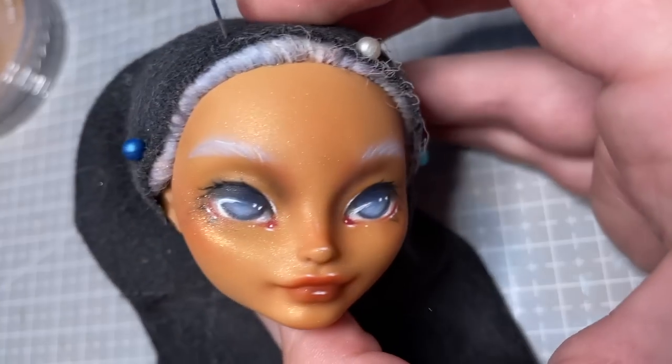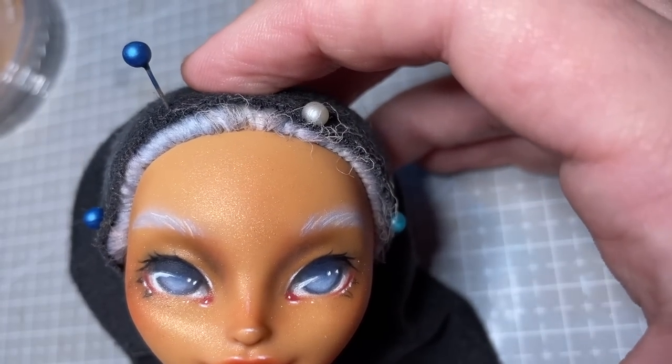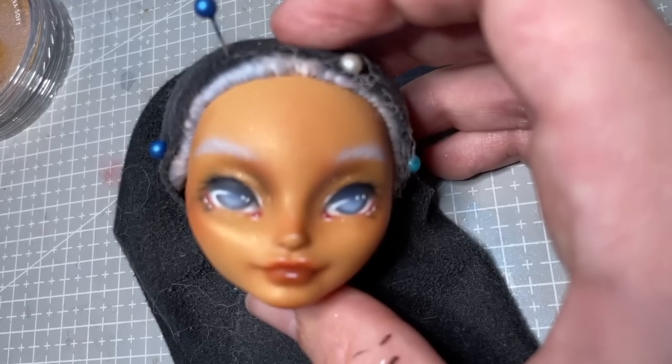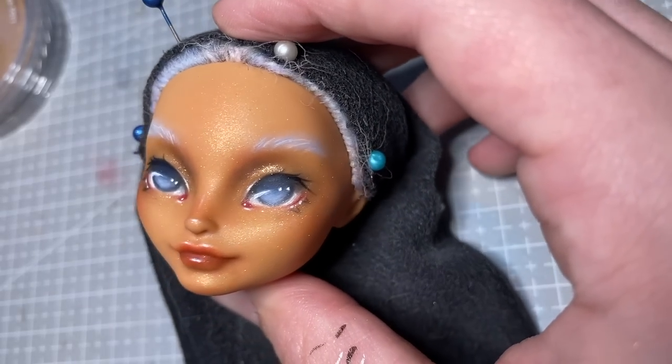I add a final dusting of gold shine to her cheeks, and using a damp brush, I apply an extra heavy coat of it to her eyelids — and with that the face is done.